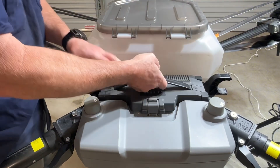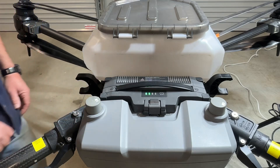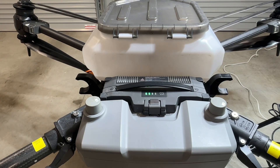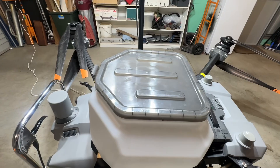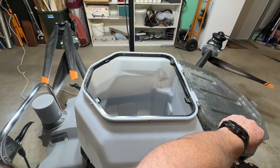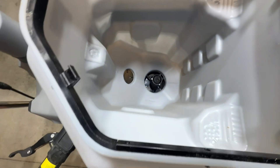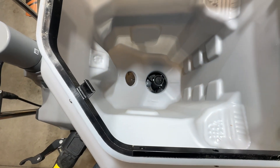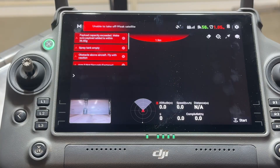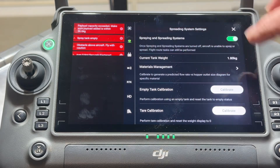Install a battery and power up the drone. Check that there is power to the spreader — the spinner should be turning. Check the settings on the controller and calibrate if needed.